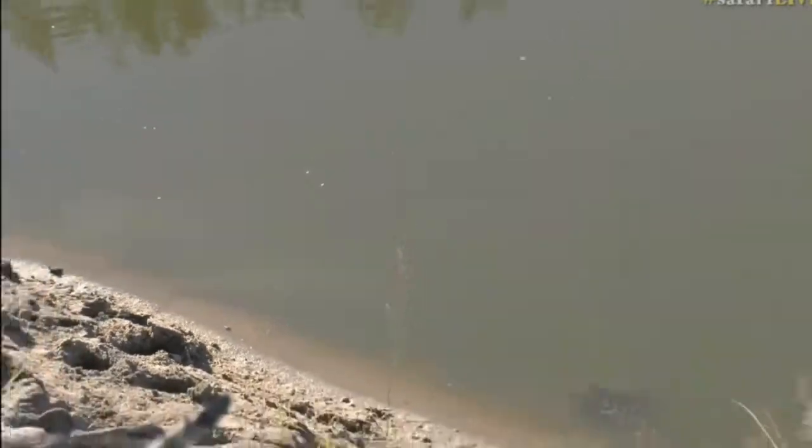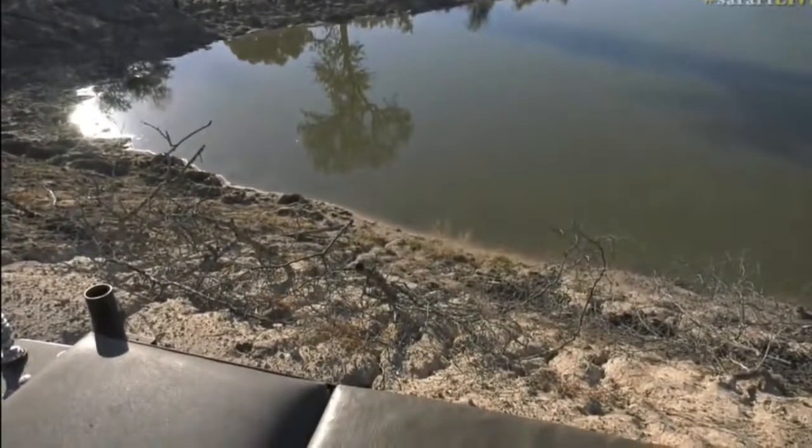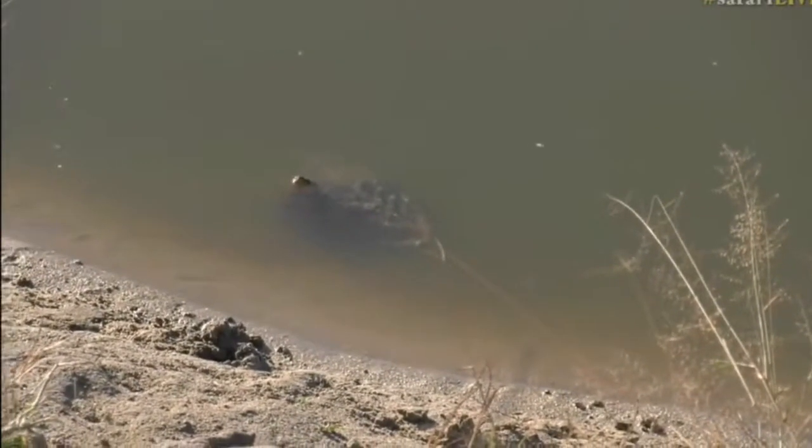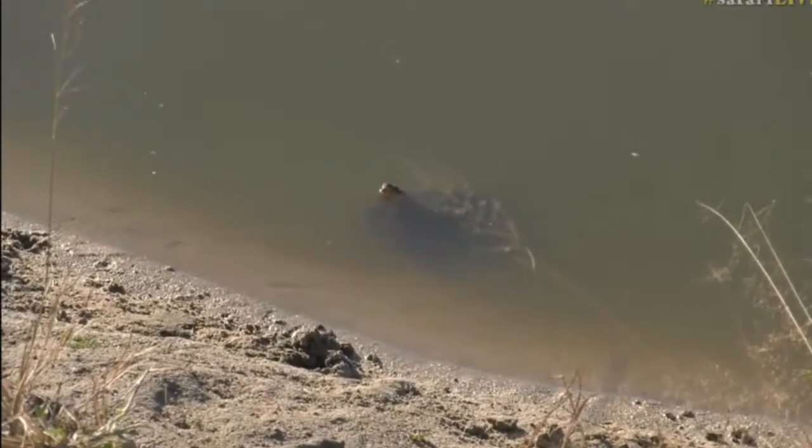Oh, a fly landed on his nose it looked like. There's another one. We get two species of terrapins — a marsh terrapin and the serrated back terrapin.